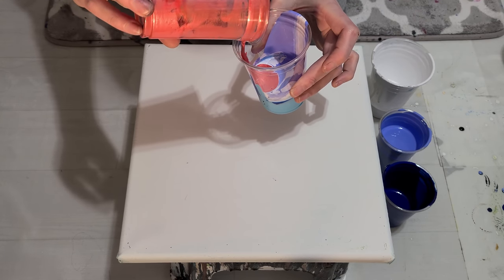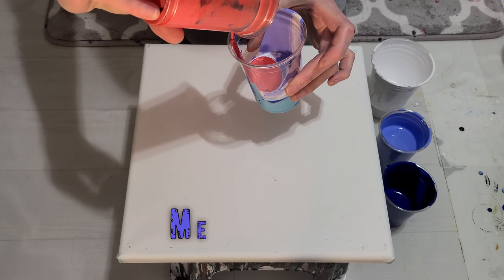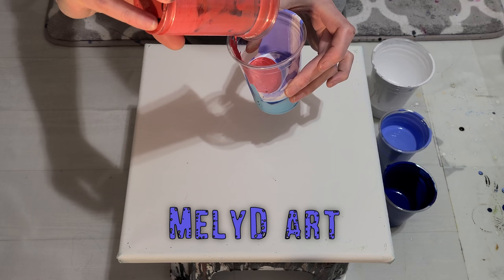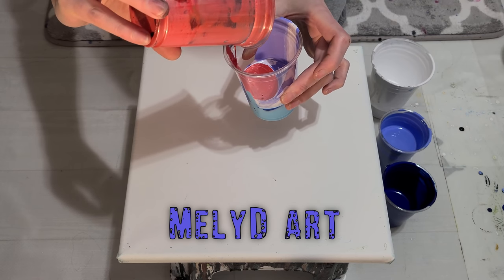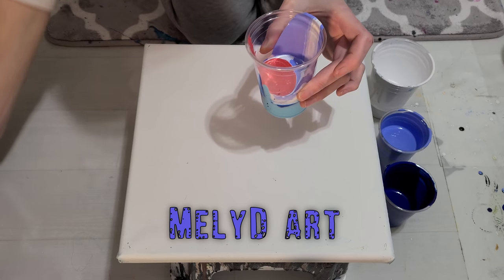I just fell upon this metallic pinkish color — I'm just following my gut here and I'm putting a bit of it in. I'm not sure if it's going to ruin everything because this is Americana from DecoArt and it has a tendency to take over.